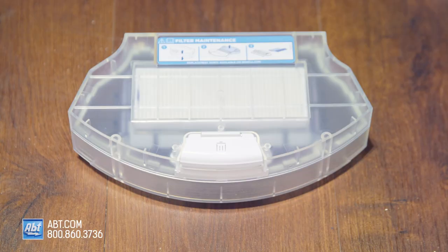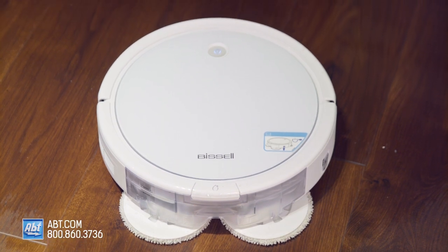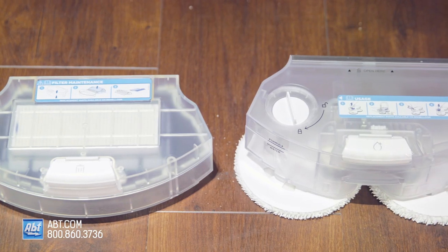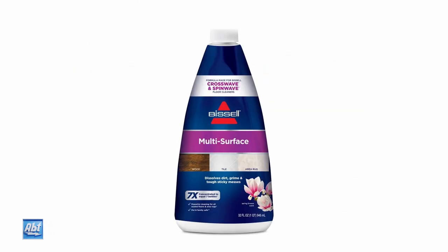The SpinWave has a 0.4 liter dirt cup capacity, a 0.4 liter clean tank capacity, and a lithium-ion battery that will give you up to 100 minutes of run time and will charge in about four hours. It comes with the two tank cleaning system, microfiber mop pads, replacement filters, edge cleaning brushes, and a trial size multi-surface formula.